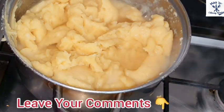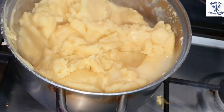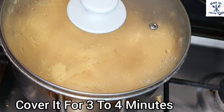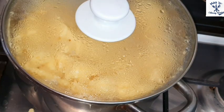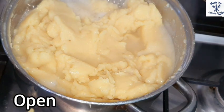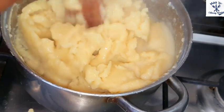Please don't forget to leave your comment in my comment section. Cover it for three to four minutes. After four minutes, uncover it and continue stirring it again.